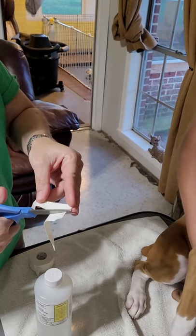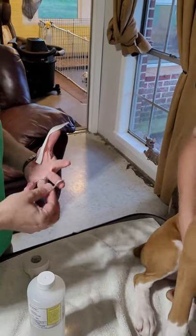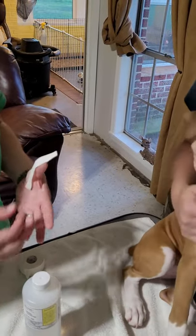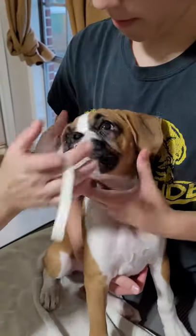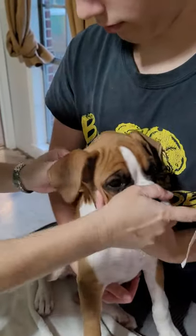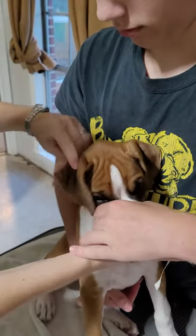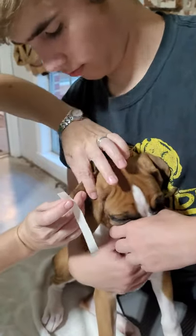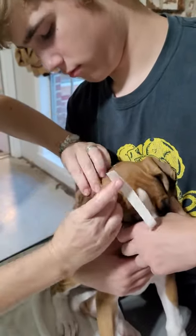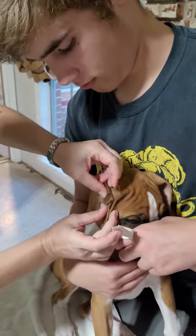More than likely you'll need someone to help you hold the puppy until they get better at this. You see how her ear is popping up like that? That's what we don't want — that's not how it's supposed to look. It's supposed to go down; the fold is supposed to be there. So you have like an L shape. It should lay flat, and then you just fold this part over.